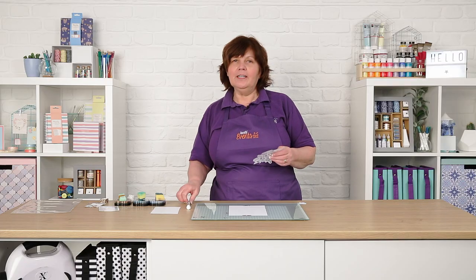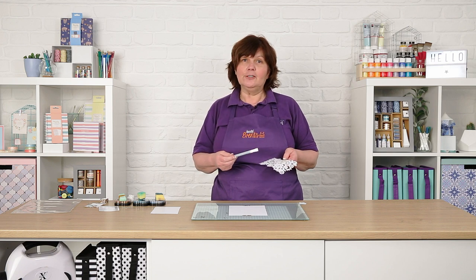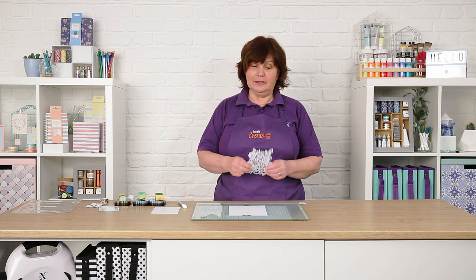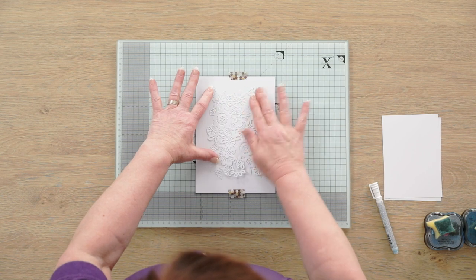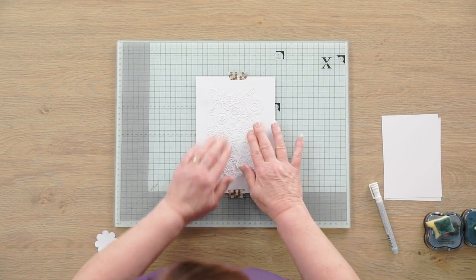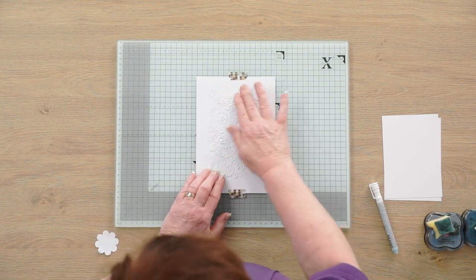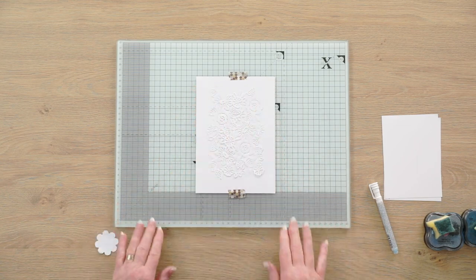The first one is a die cut I've made using a lovely X-Cut die. To get this to stay in position I've added some of the Sailor 2-way glue to the back of it and let it dry. That then, instead of being a permanent bond, becomes a tacky bond that can be removed. So I'm going to place this onto the paper — it sticks down really well, because when you're doing an inking technique it's important that you haven't got parts of it moving around or lifting up.